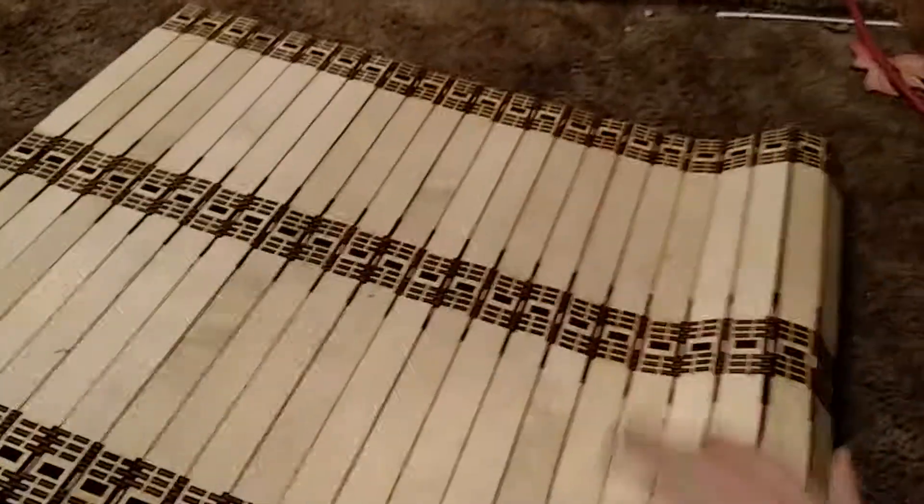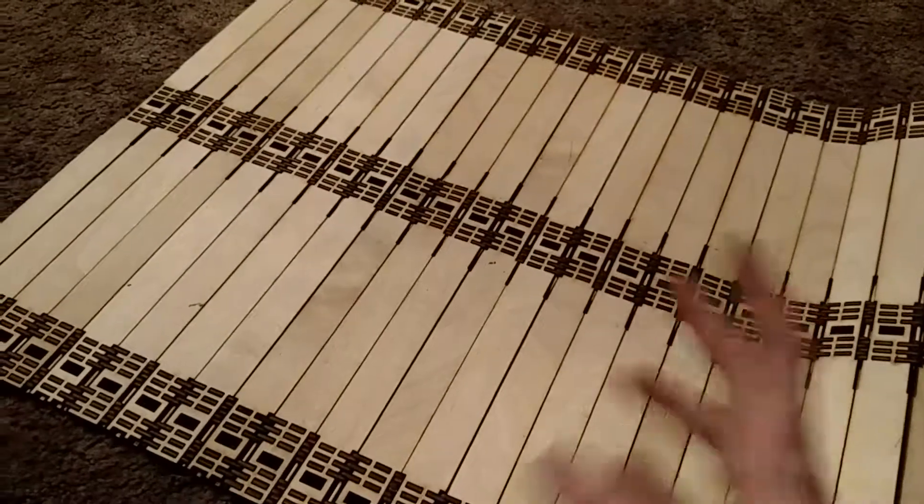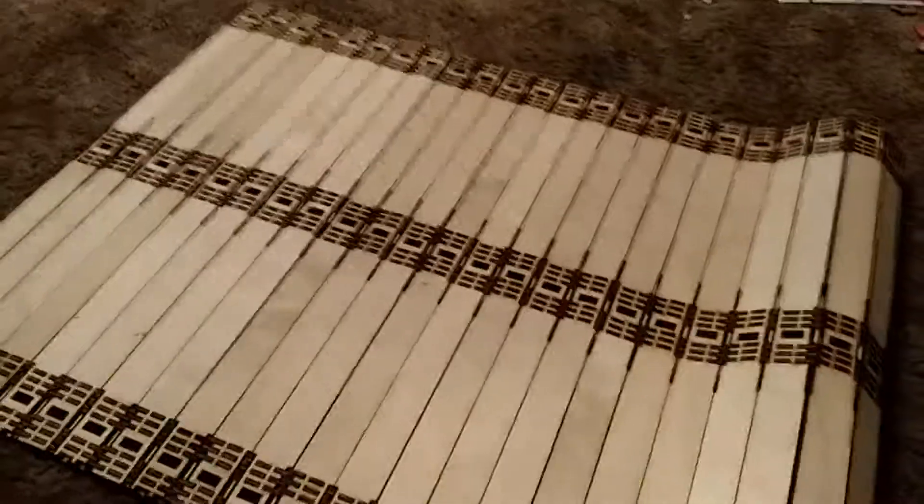If you're interested in this design, I will be sharing the files on my Patreon as soon as I get them all cleaned up and whatnot, and I'll have this conveyor belt design up there.